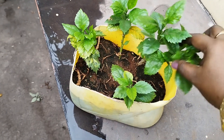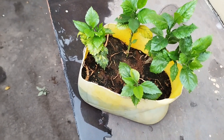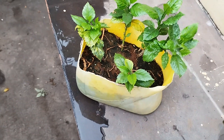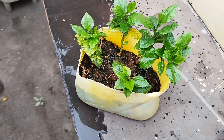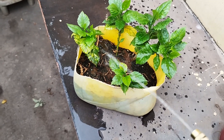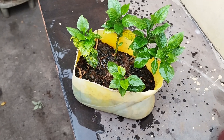We put the cuttings on the ground, and the cuttings on the ground will be removed. Then we will dilute this with some salt. We put the germination on the ground.